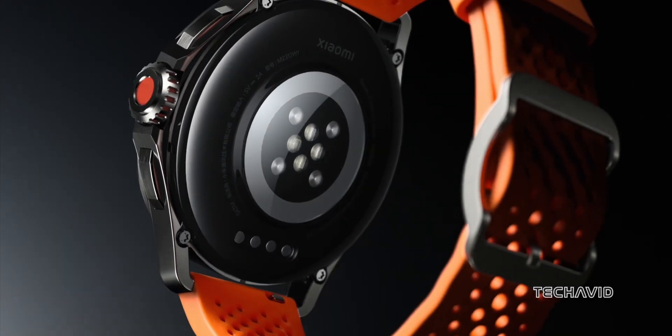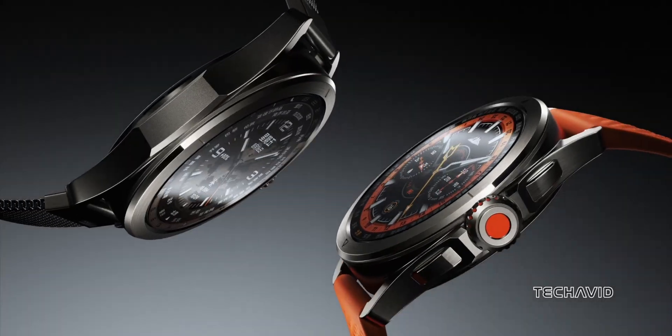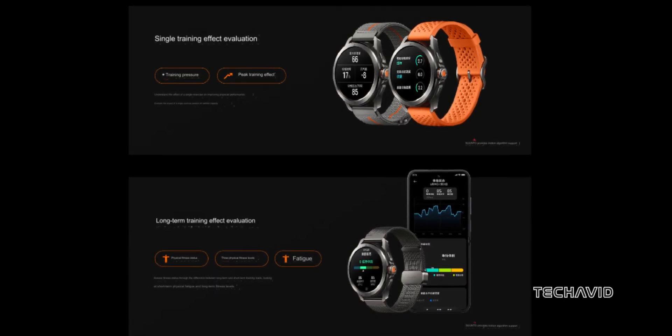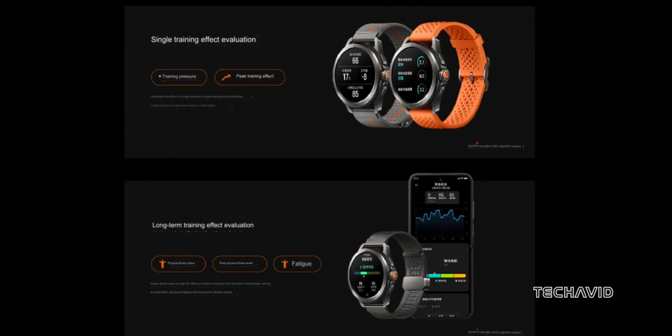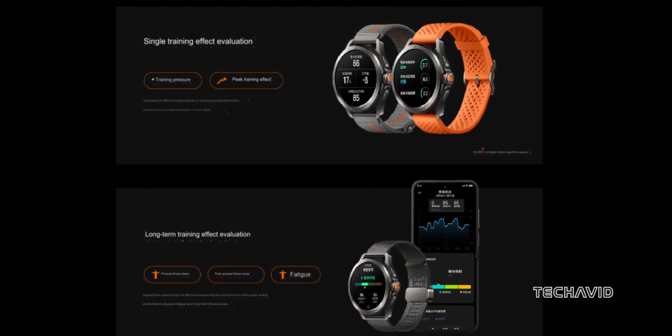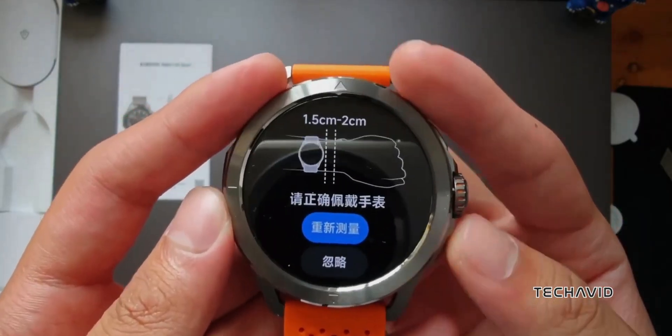Under the hood, it runs on a special version of HyperOS, boosted by Suunto's algorithms for top-tier training support. Think pro-athlete level coaching with detailed motion analysis and training evaluations. It even tracks your lactate threshold to help you push your limits.